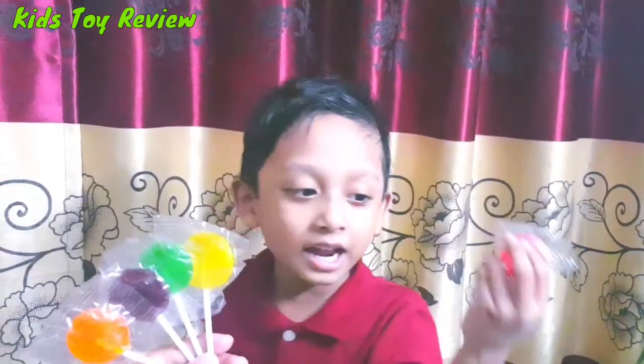Here I am, here I am, how do you do? This is red color, yellow color, where are you?